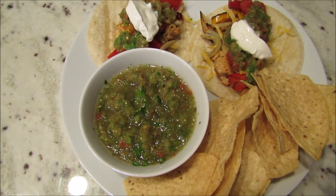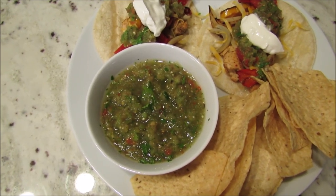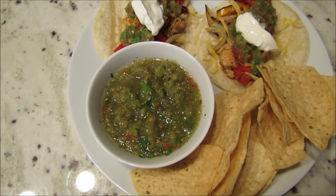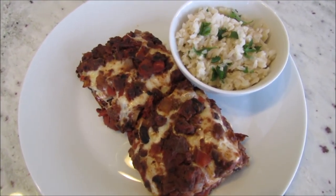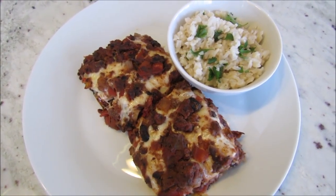I made chicken fajitas and salsa verde — I have both recipes recorded and will leave the links below. I also made Mexican lasagna and cilantro lime rice, and I have recipes for both of them linked below as well.